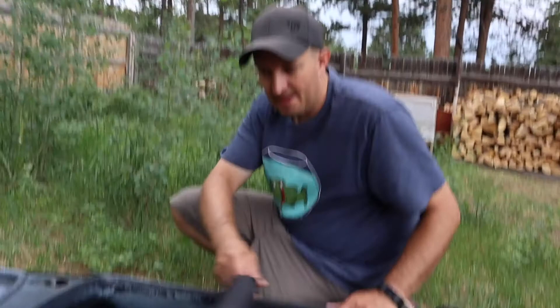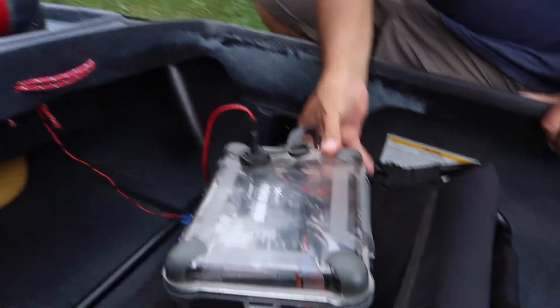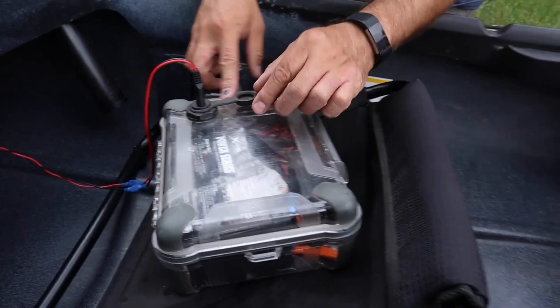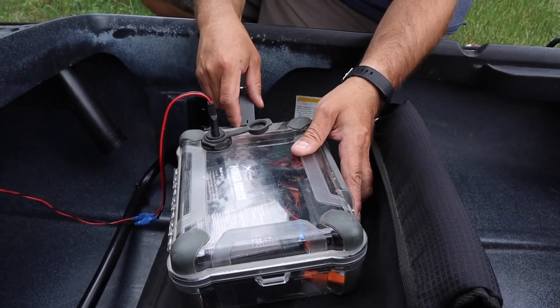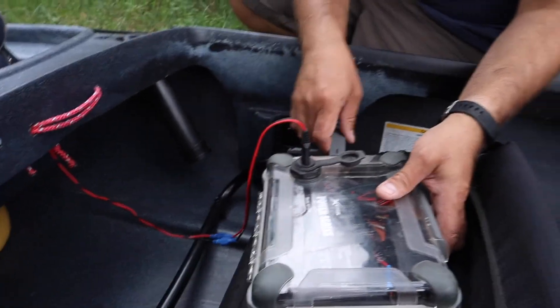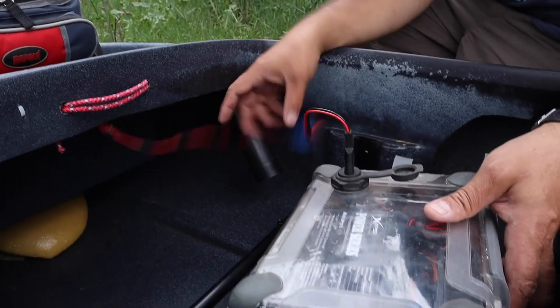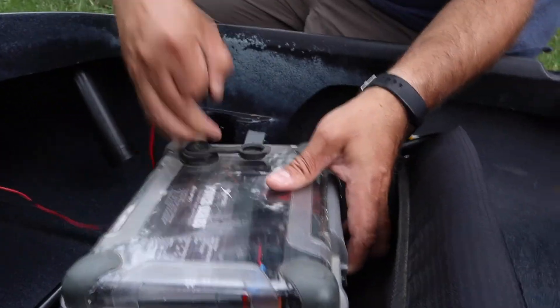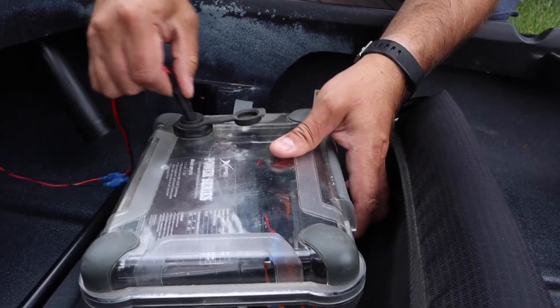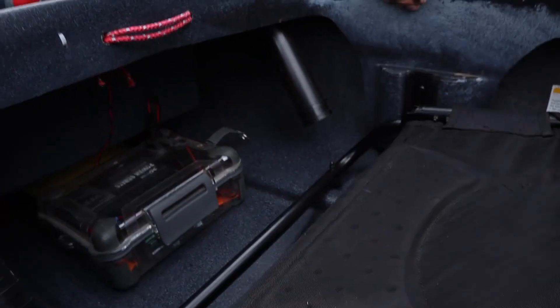Behind the seat — I covered this in my other video for the sit-on-top kayak — this is my battery box I made, and it's portable so I can use it in this kayak too. I threw in this wire harness and it just plugs right in with an automotive power cable. When the dash lights up I know we're good, and that just sits back here out of the way.